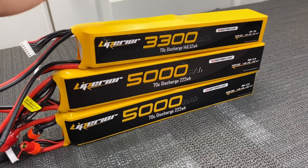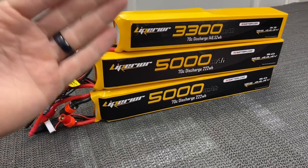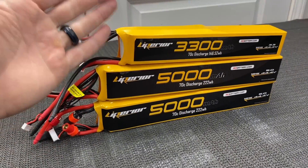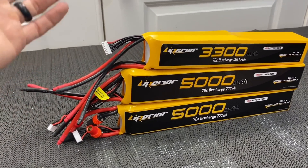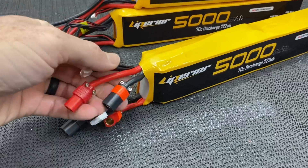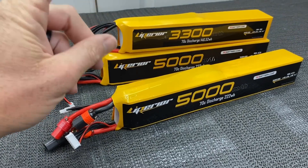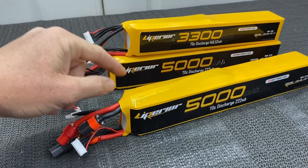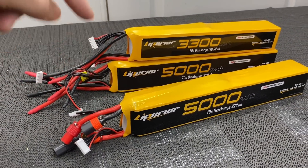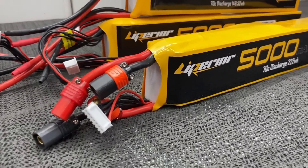If you don't want to make your own stick pack, it's worth just buying them — very simple, and good value for the money. Thanks to Liperior Air and my recommendations, they started making the 5000mAh and 3300mAh options because we needed more choices on the market. I'll link the 5000s and 3300s in the description, along with the RC Pro connectors and the ISDT P30 charger. Thanks so much for watching — if you haven't already, hit that like button, hit that subscribe button, take care and have a great day.